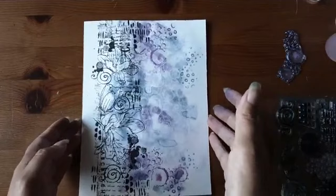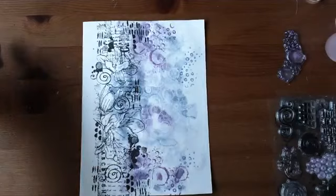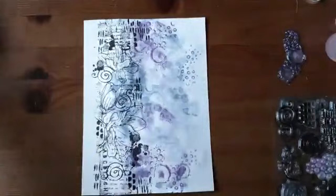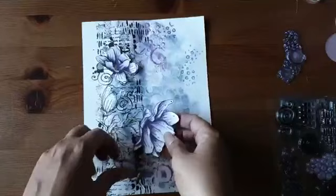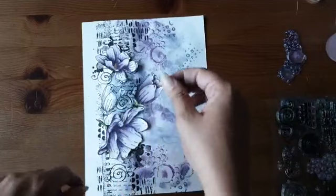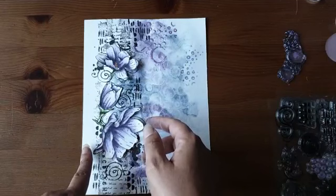Mijn tafel is niet heel groot maar ondertussen wel heel vol. Ik leg dit weer in het midden. Ik heb de stempels eigenlijk al voorgekleurd — stiekem, ook gezien de tijd. Ik had hier het blaadje waar ik ze op gestempeld heb en hier de ingekleurde versie. Die kan ik nu heel mooi hier vastplakken. Ik zal straks laten zien hoe ik ze gekleurd heb. Dit is het idee hoe ik de pagina heb opgebouwd: de uitgeknipte en ingekleurde stempel plak je hier op.